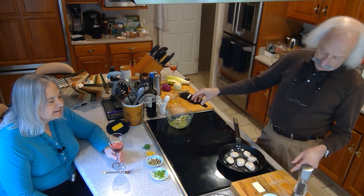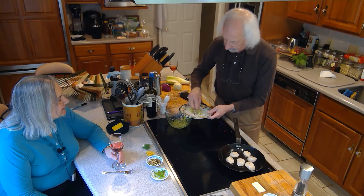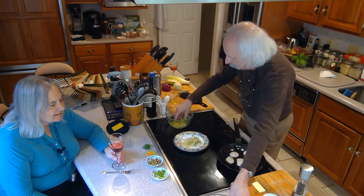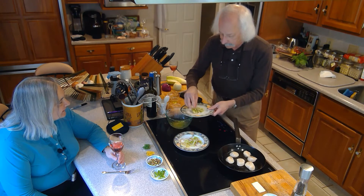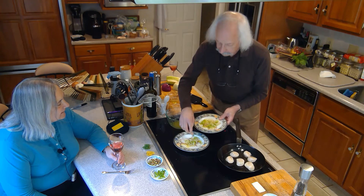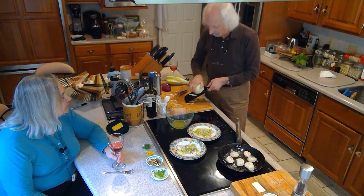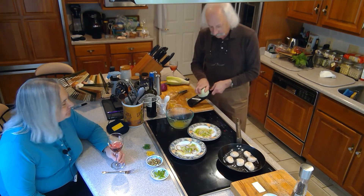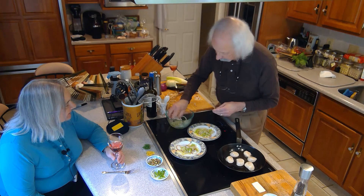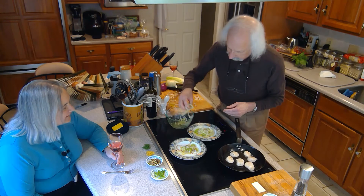Scallops are doing nicely, getting nice and brown. We don't want to turn them quite yet — it's going to be a total of about three minutes. Just a little bit of salad underneath. Maybe we'll slice up a little more fennel. While those scallops go along nicely, we'll toss that in here too, add a little dressing, and put the fennel on top like that.